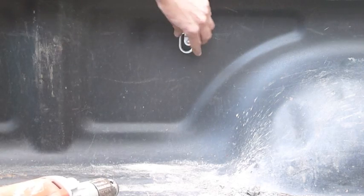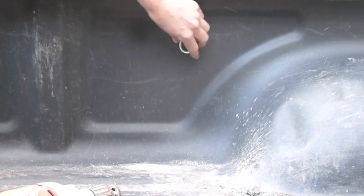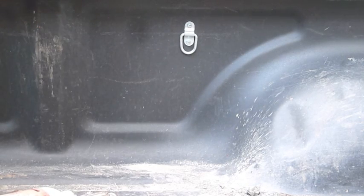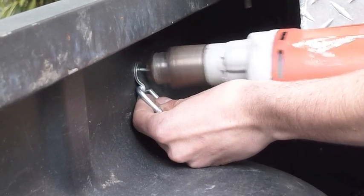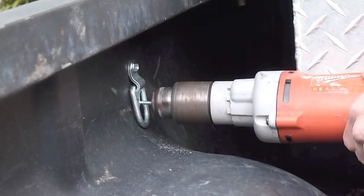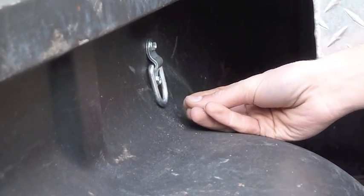There you go — first one's in there, pretty sturdy. I was kind of concerned honestly about the thin sheet metal and the self-tapping screws, but this feels really good. I mean, I'm sure if you yanked on this really hard you could rip it out, but as far as ratchet strapping or tie-downs go, this is going to be awesome. There we go — now we just need to do the other side and we'll be all done.